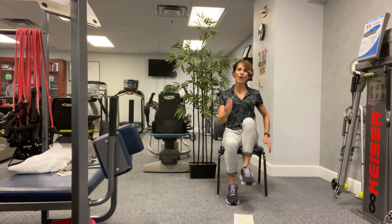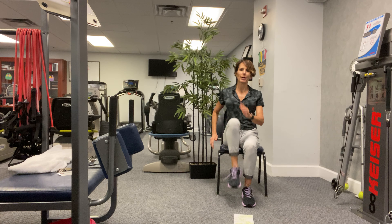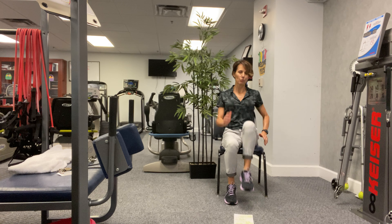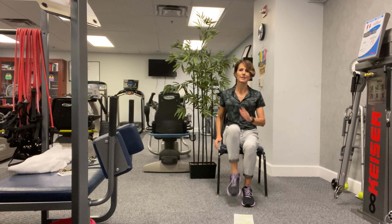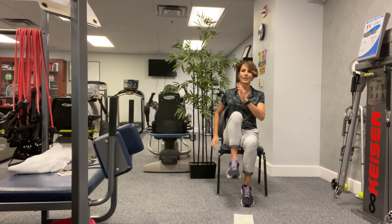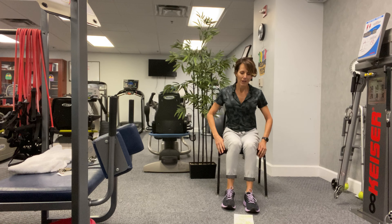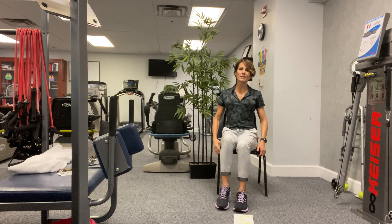Swing those arms — we're not really working on raising our heart rate, we're just pretty much working on warming up those hip flexors. All right, four, three, two, one. Good.